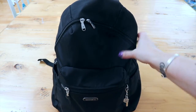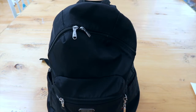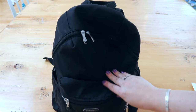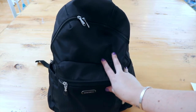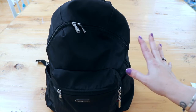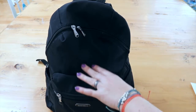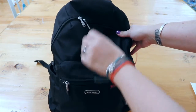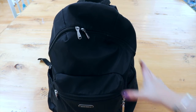It's also water resistant, which is great because I live in South Florida where it can be sunny one minute and storming the next. This bag has been in many a rainstorm and the water just beads up and slides right off — it's amazing.